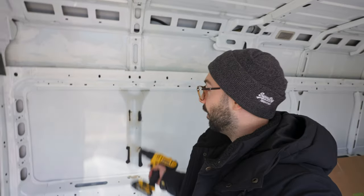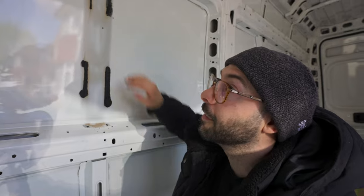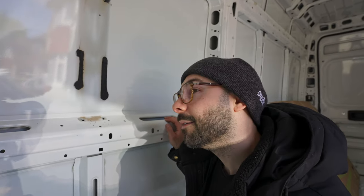Next, unfortunately, is the window. To do that, I'm going to have to mark off a template, measure it up and then get the jigsaw out. I'm not looking forward to this at all. The main window's arrived damaged.